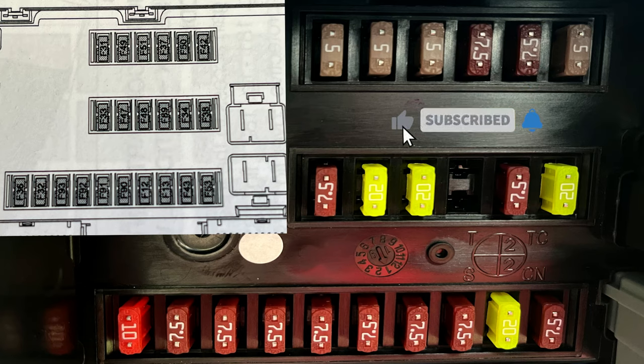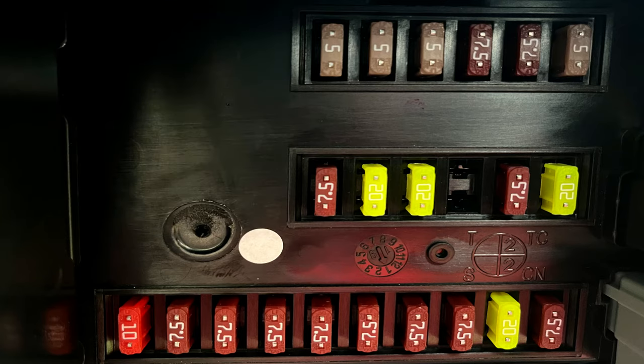Pretty simple, but there we go. It's always handy to know where your fuses are on your Fiat Ducato.